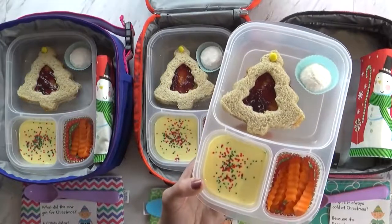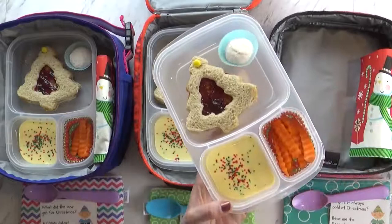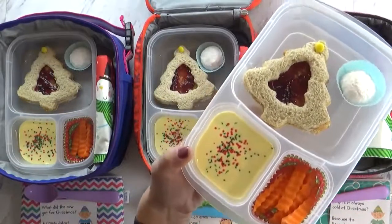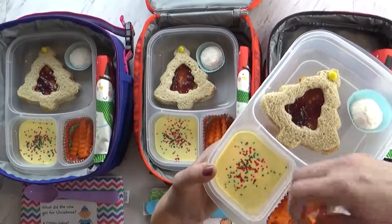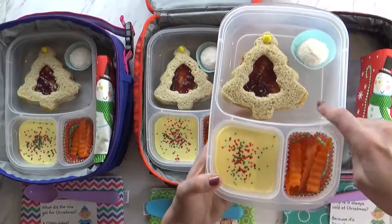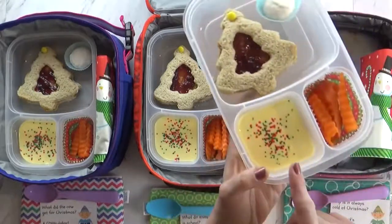To make this extra fun, I used a little yellow sandwich pick to keep the sandwich together and it kind of looks like a star on top of the tree. Over here I have one little treat — this is a snowball cookie. And then over here I have some carrot sticks. They look really fun like french fries but they're actually just carrot sticks, and I'll be throwing in some ranch as well.